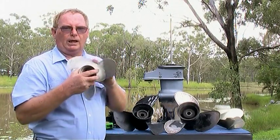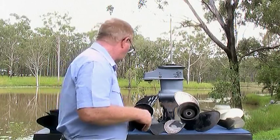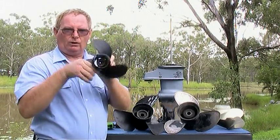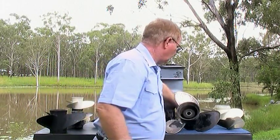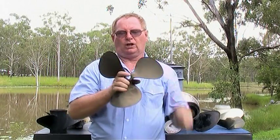This is a right-hand rotation propeller, and most outboards are right-hand rotation. You have an inboard over here and this one is a left-hand rotation propeller.